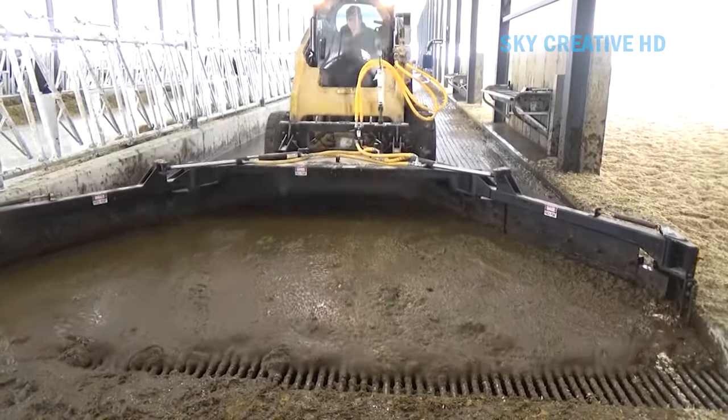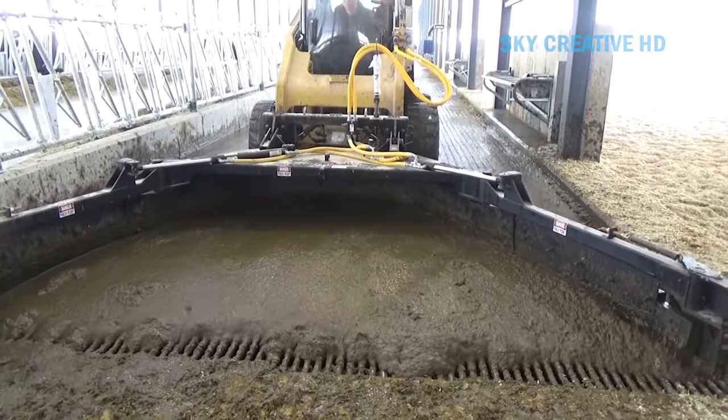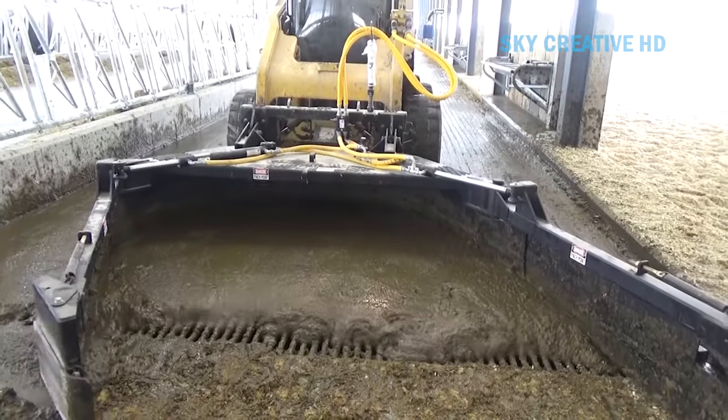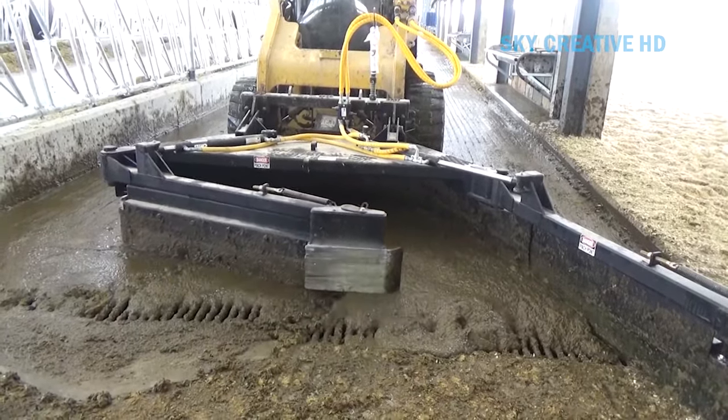Flush systems help keep the bedding area for the cows cleaner and drier, which helps to keep the cows cleaner, drier, and healthier. They also reduce exposing cows to bacteria that can cause infections such as mastitis and digital dermatitis.